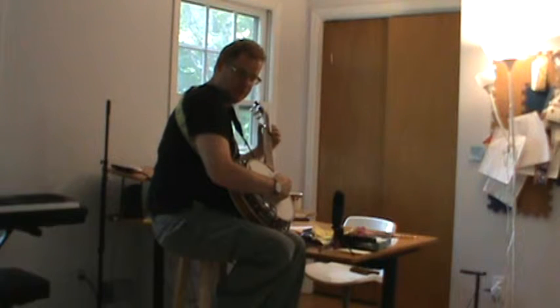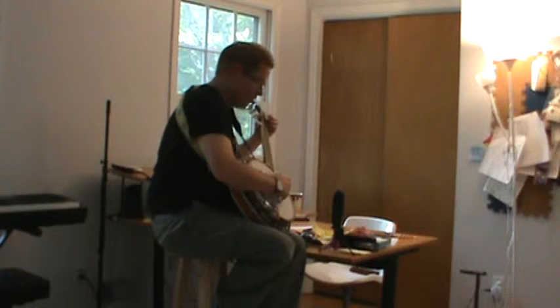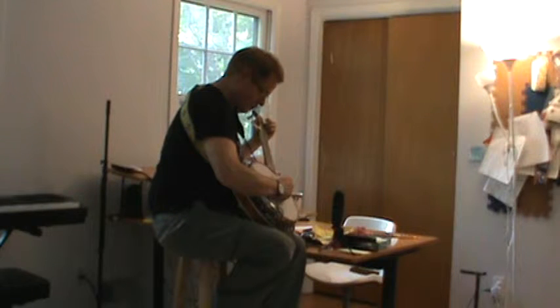That kind of reminds me of a song that was popular last year — Wagon Wheel. Let's try a little Wagon Wheel rolls.